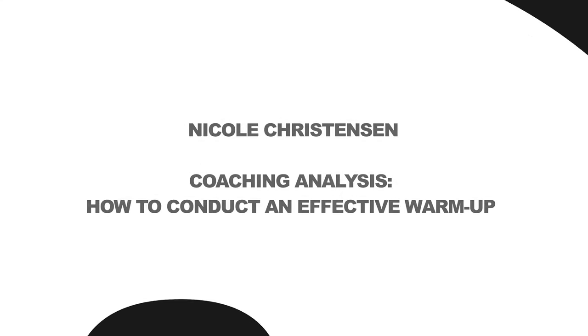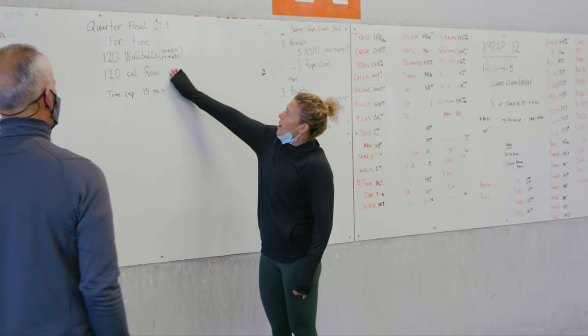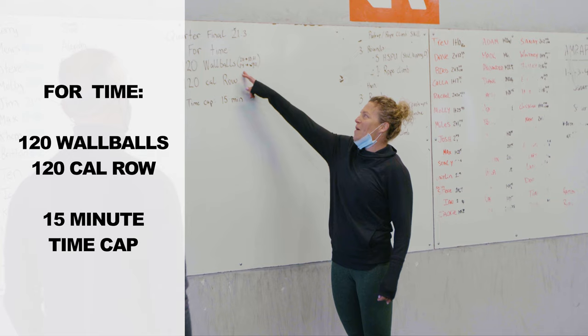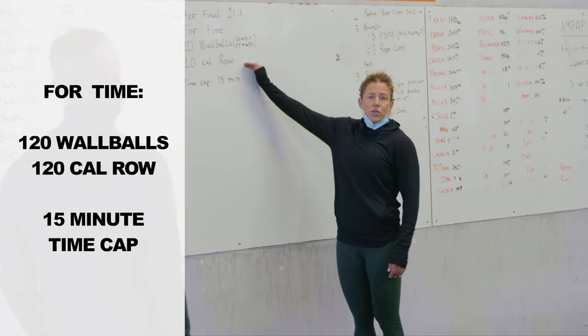How's everybody doing? So we are doing Event 3 from the quarterfinal. This is 120 wall balls. Men, you're going to throw a 20-pound wall ball to a 10-foot target. Ladies, 14-pound wall ball to a 9-foot target. Then you're going to row 120 calories.